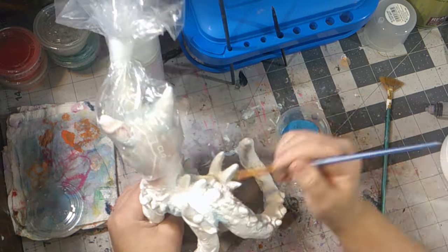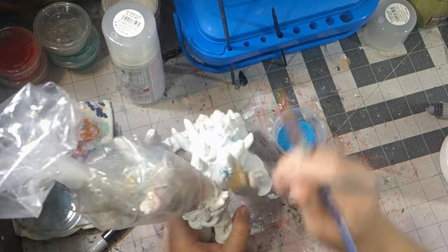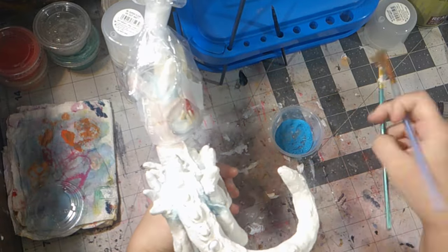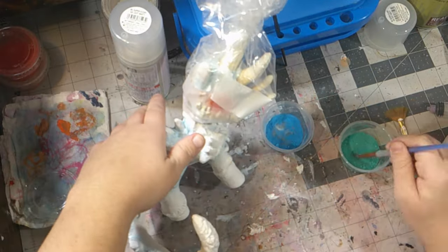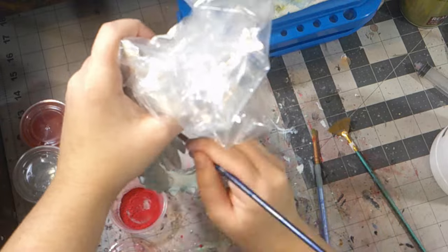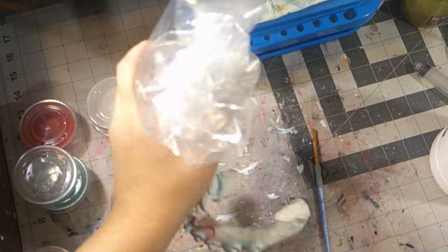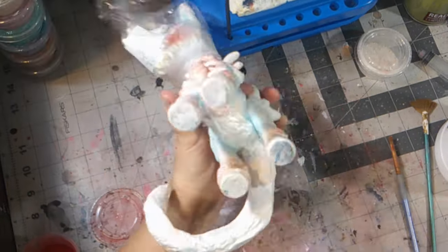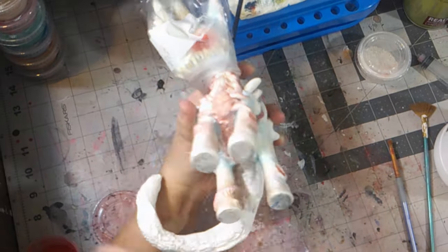After spraying her body down with two layers of Mr. Super Clear and one layer of matte finish, I went ahead and started blushing her body just like I did with her face. I added blue, green, peach, and even some pink and brown to her body. I didn't want her body to be bright white anymore because she's dead — she's a zombie now. I even added several layers of red pastel onto her stomach and tail because this is all the fleshy part.